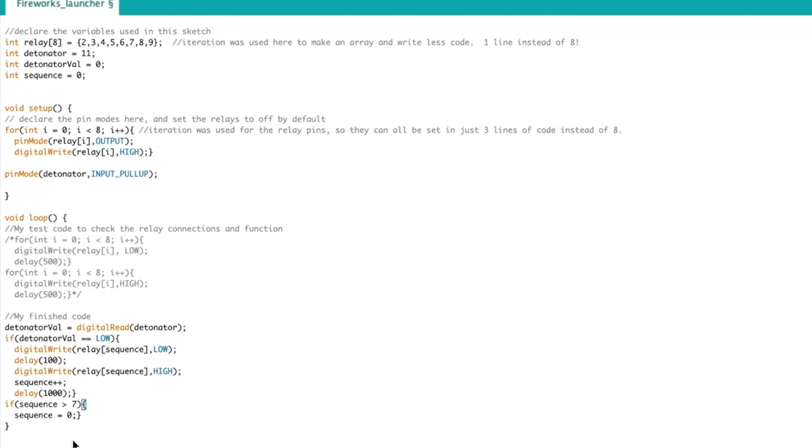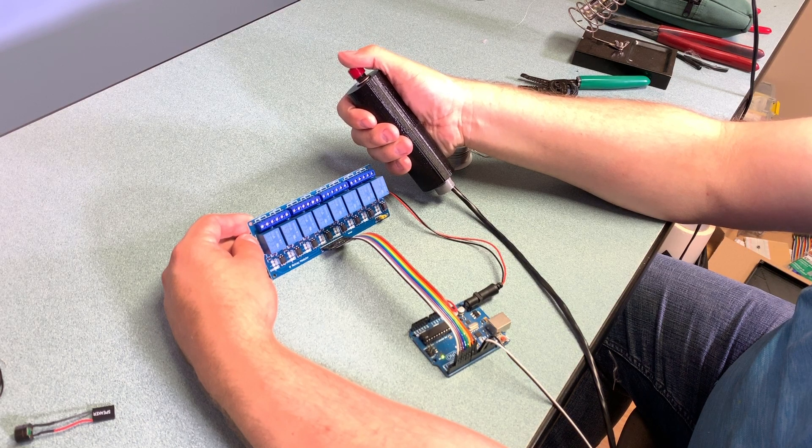It's very simple — all it's going to do is read the value of the detonator into the detonator value, and then if the detonator value is low, meaning that the button has been pressed, it is going to turn the relay at the sequence position low, which is going to cause the relay to engage. It's going to delay 100 milliseconds and then turn that relay off. It's going to add one to the sequence, meaning that the next time through the code it will do the next relay in sequence, and if the sequence is greater than seven — meaning it's stepped through all of them — the sequence number resets to zero. Every time I press the button a different relay fires and we can step through one click at a time.